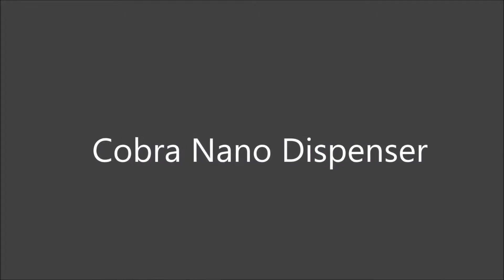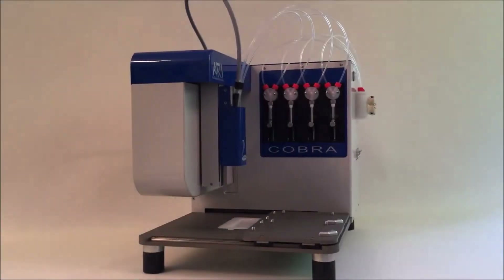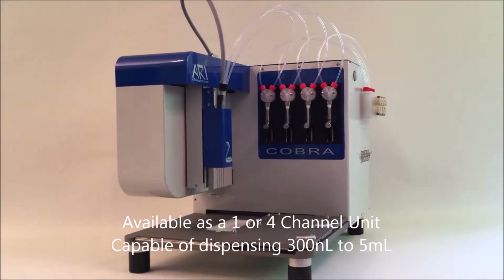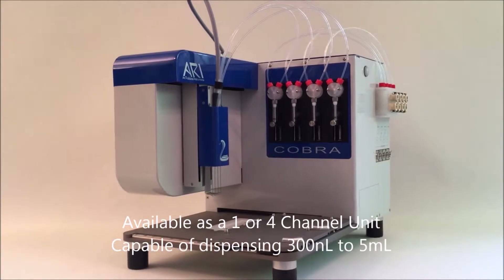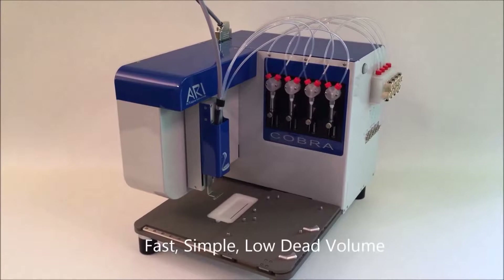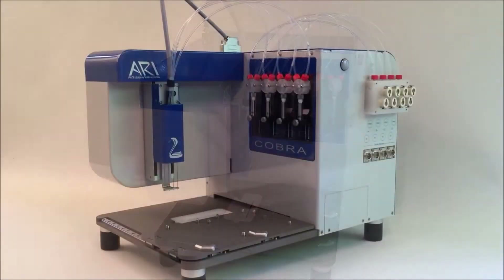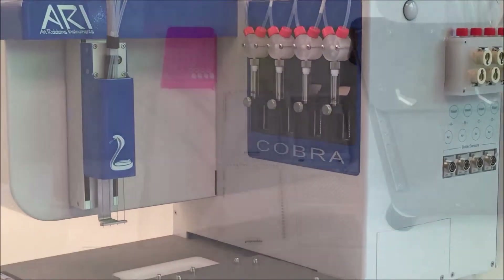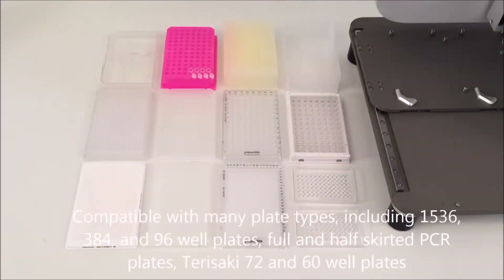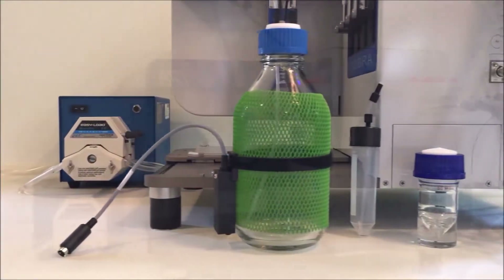The Cobra Nano Dispenser from Art Robbins Instruments is a non-contact nano dispenser available in one or four channels, with dispense volumes ranging from 300 nanoliters to 5 milliliters. Fast and simple to use with a low dead volume, the Cobra is ideal for environments with expensive reagents or high throughput, compatible with many plate types including 1536, 384, and 96 well plates as well as 72 and 60 well Tarasaki plates.